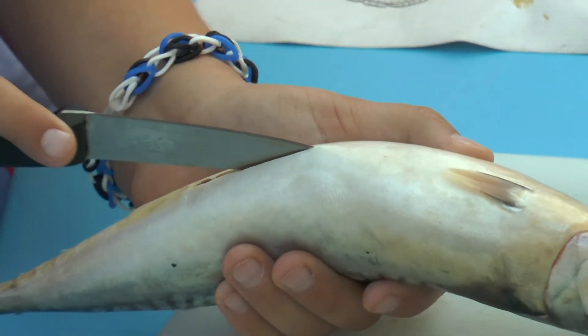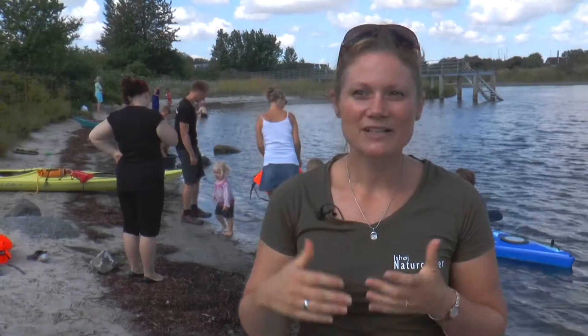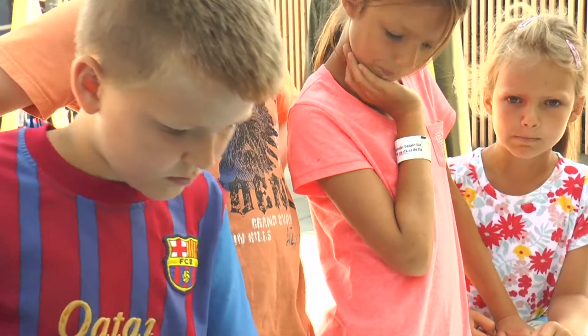Mange er sådan lidt nervøse til at starte med, og det er ulækkert, men når de så faktisk først får fingrene i det, så klarer de det rigtig fint. Og der er selvfølgelig også nogen, der slet ikke vil røre ved.